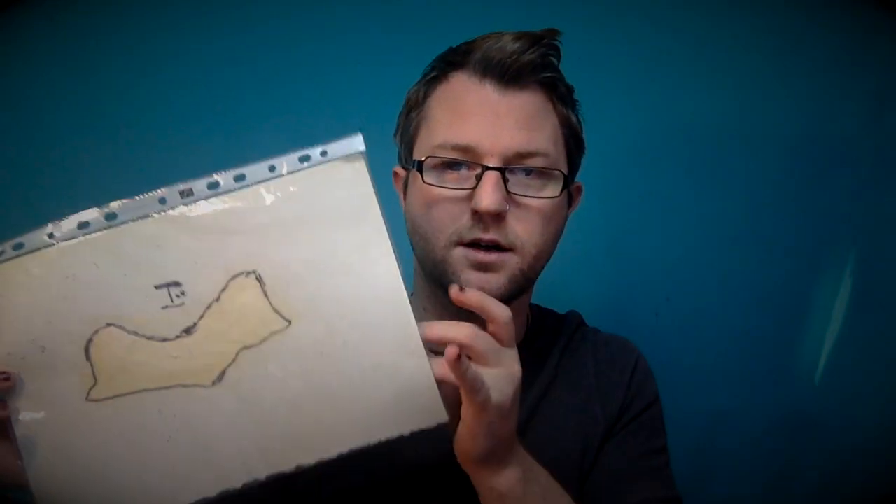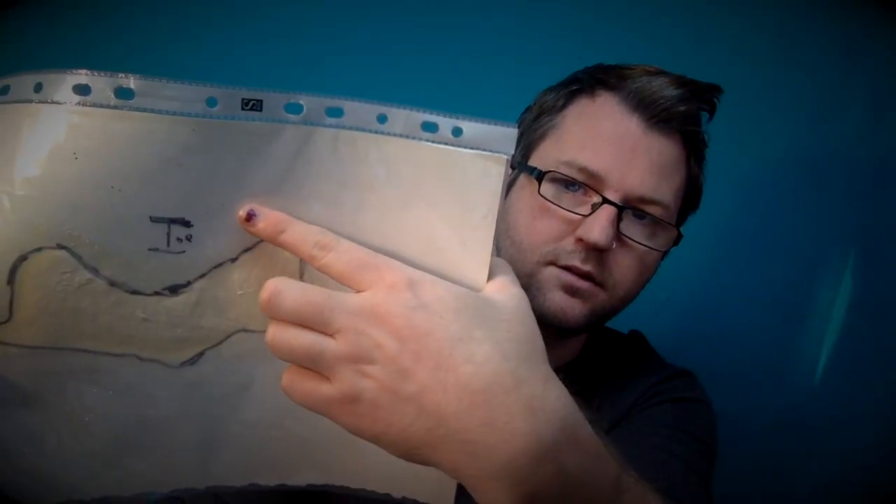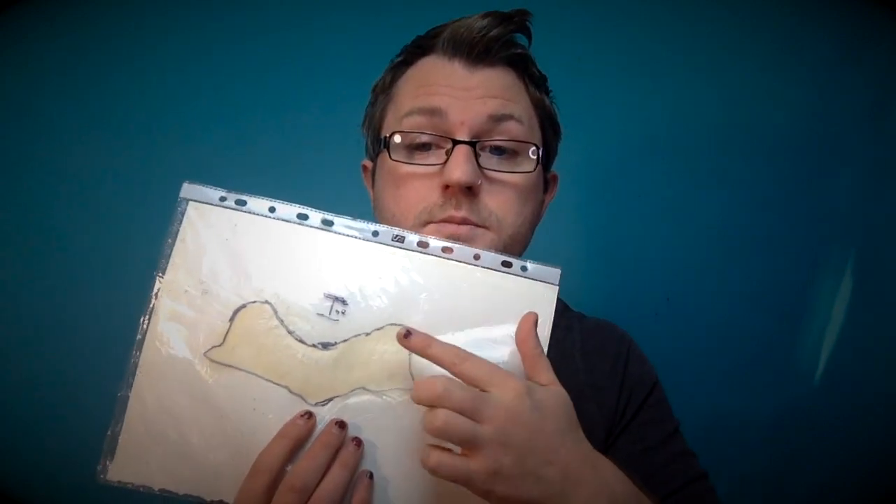Usually I would sculpt this in clay and then mold it and cast it like that. But because this is a test makeup, I'm doing it quite fast. I've done one earlier and mimicked it out. I've put it in a poly pocket or plastic pocket, drew out my outline of my forehead, labelled it 'top' so I know where my widow's peak goes. And I've literally just tapped some latex onto it to give me that shape and that prosthetic that I want. So let's crack on and start the rest of the tutorial.